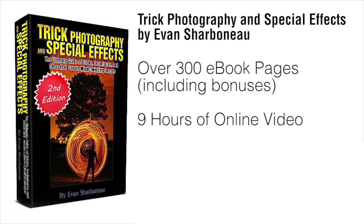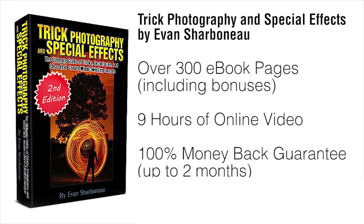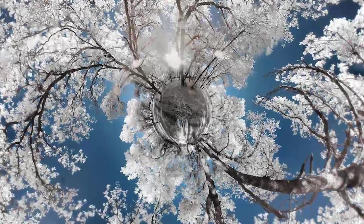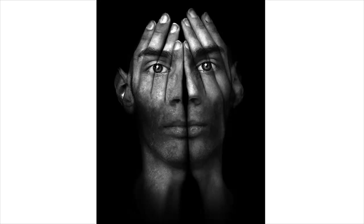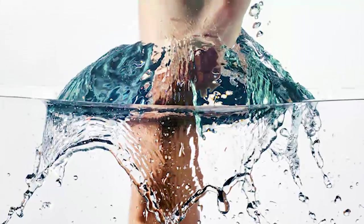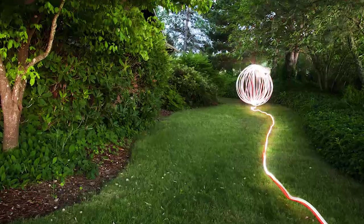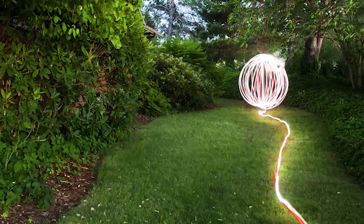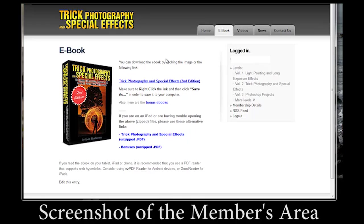If there's anything you don't like about this course for any reason — or even no reason — just email me and I will refund your money completely, because I don't want your money if you're not satisfied with my product. So if you finally want to learn how to use creative photographic techniques to create exciting, fun, creative images that get people to glue their eyes onto the screen, this course is definitely for you. I'm going to be showing you some of the coolest techniques, all in one convenient place.